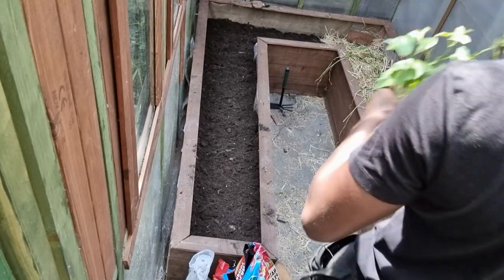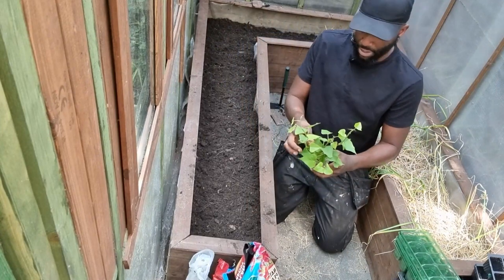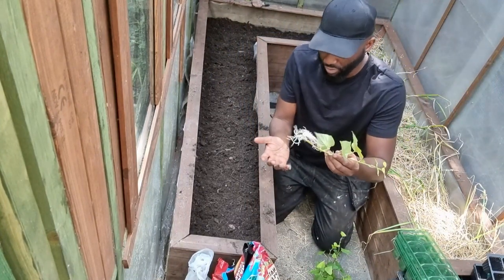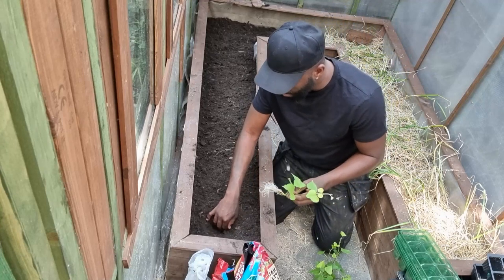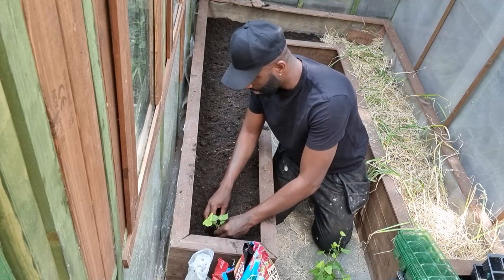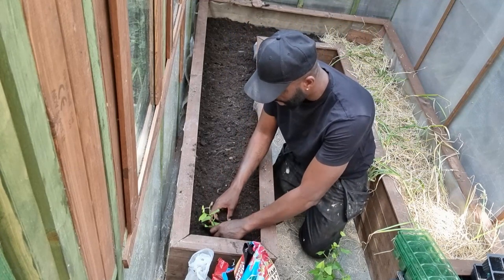So as you can see, we've got the box prepped. The way I like to do this — get your plant out, just like that. As you can see, great root systems. What you're going to do is just make a small hole and just place it down, just like so. And try not to cram too many in the same spot.